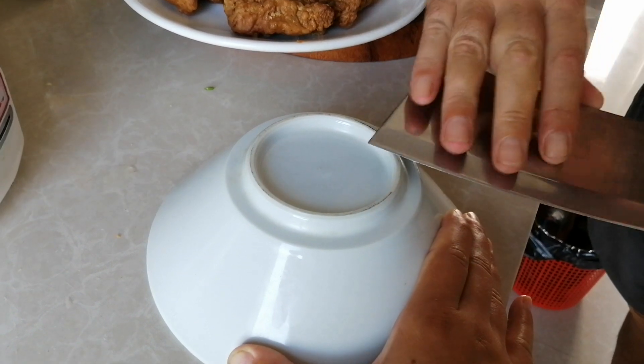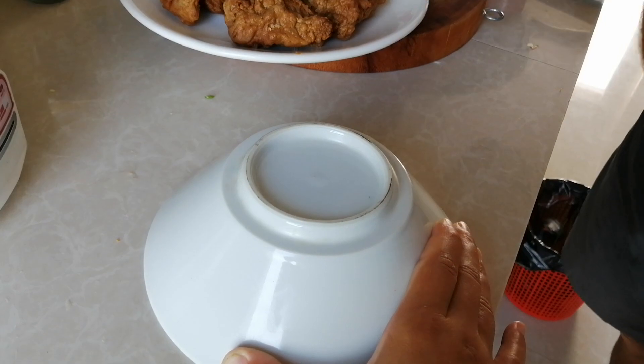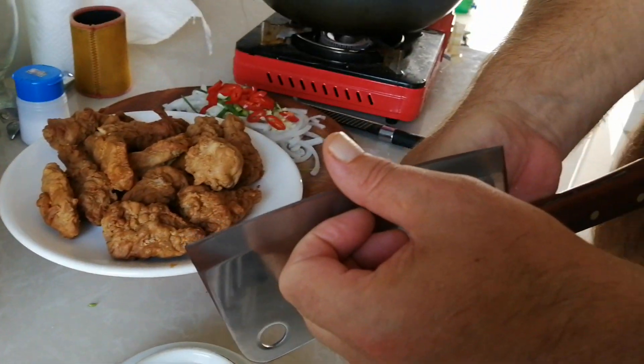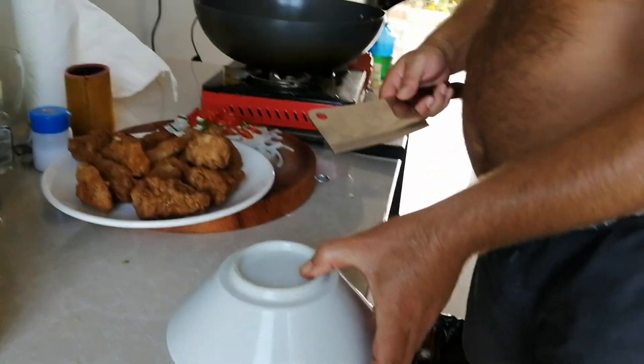Both ways. I mean, obviously if you know how to sharpen your knives it's good, but I'm telling you, that puts it up — that's properly, properly sharp. What a little tip, magic yeah!